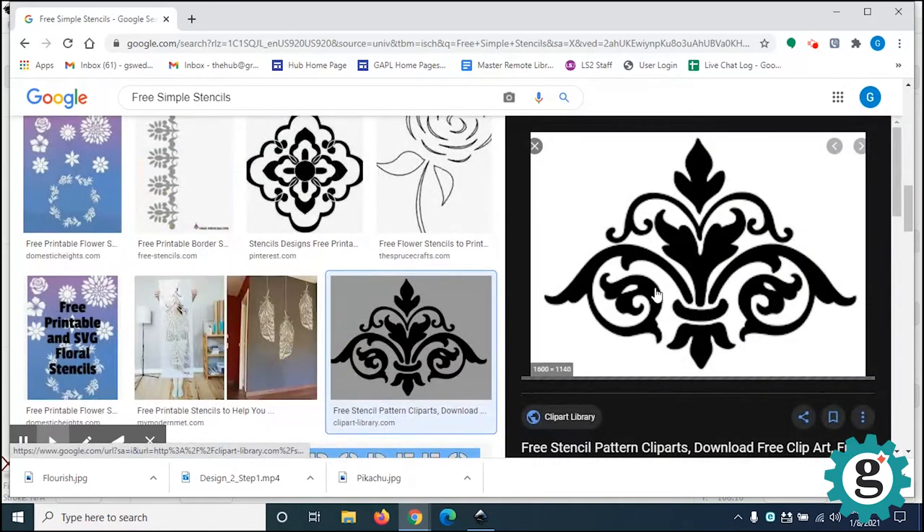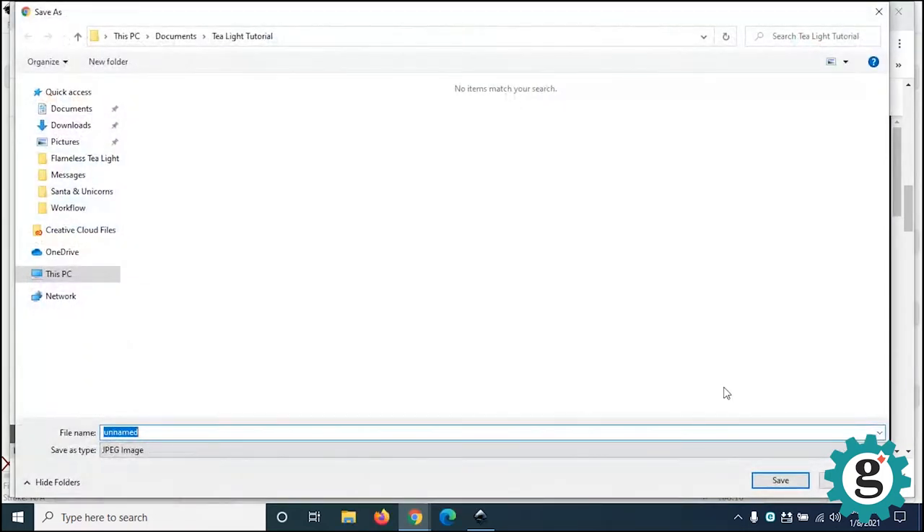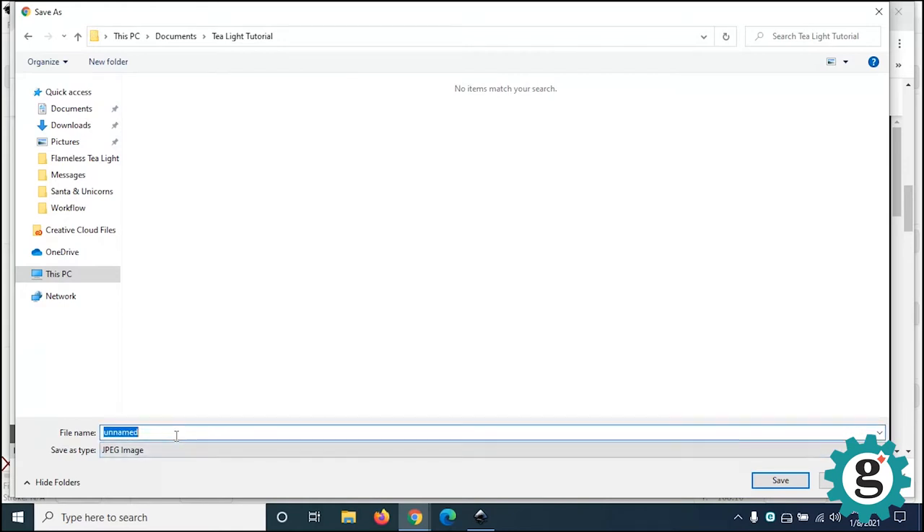I'm going to right-click on the graphic and save the image to my tutorial folder, just named 'flourish.'